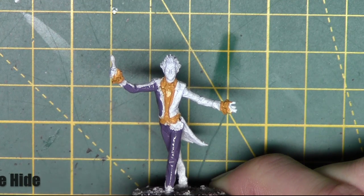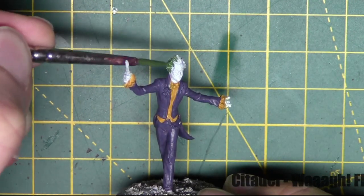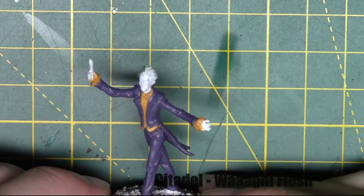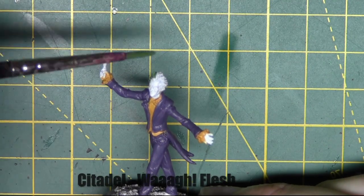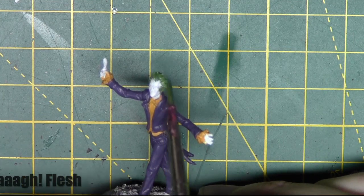Once this is done, we're going to move on to the next colour, which is for his hair. I use Waaagh! Flesh from Citadel — this is quite a nice dark green. I've put a thin layer on so you can still see some of the white, which will brighten this up.